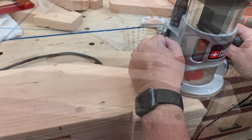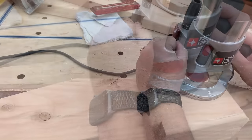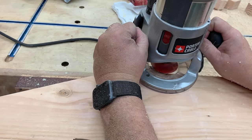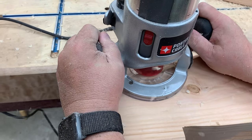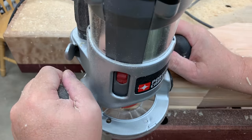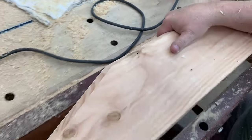One thing that's really going to set this apart from your average picnic table or even a regular outdoor patio table is we're going to put a router profile on all the edges — a chamfer bit, which cuts a 45-degree bevel. I'm going to do a really big one because this is a big beefy leg. You can just use a regular chamfer bit and bury the bit all the way down so it cuts a big bevel. Do a test piece, see what you think looks good. It really dresses it up and makes the table look a lot more elegant.